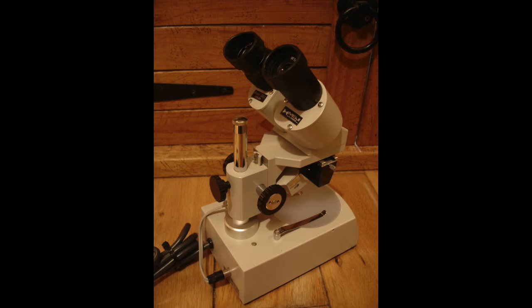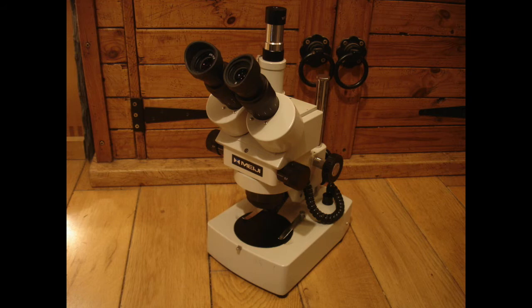This is a small Meiji Techno microscope, and Meiji Techno are really good — they're sort of as good as Olympus and Leica, that sort of high-end microscope. This one I picked up at a car boot sale for about ten pounds. All of the microscopes you've seen so far I've picked up at car boot sales. This is my main Meiji Techno microscope, and if you were to buy it new, I think it's between two thousand and two and a half thousand pounds.